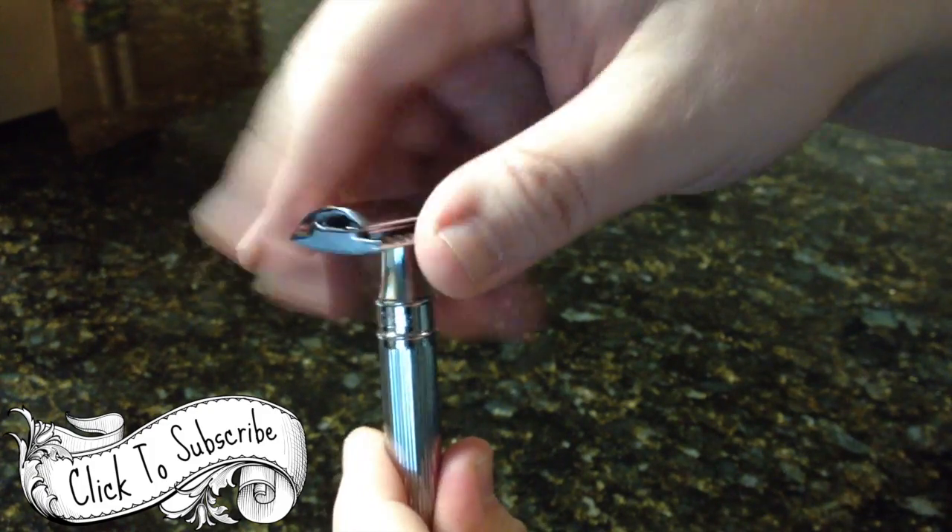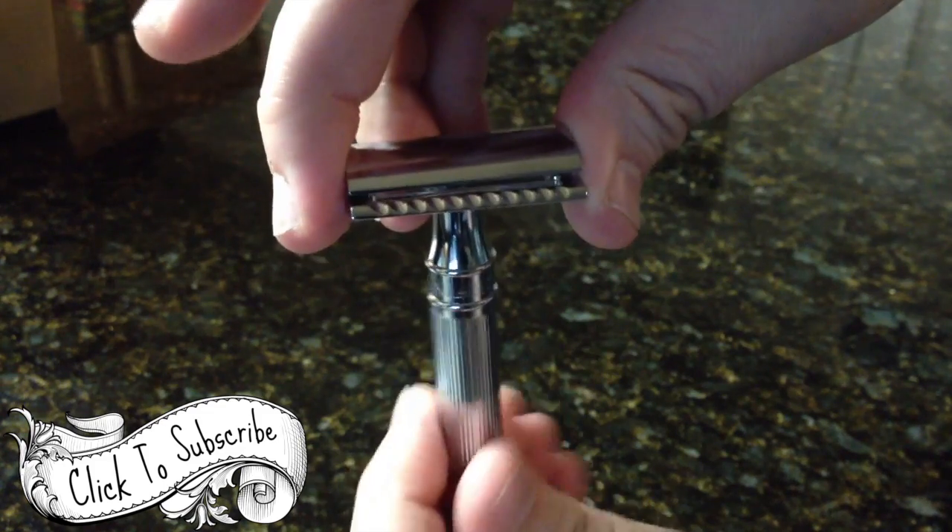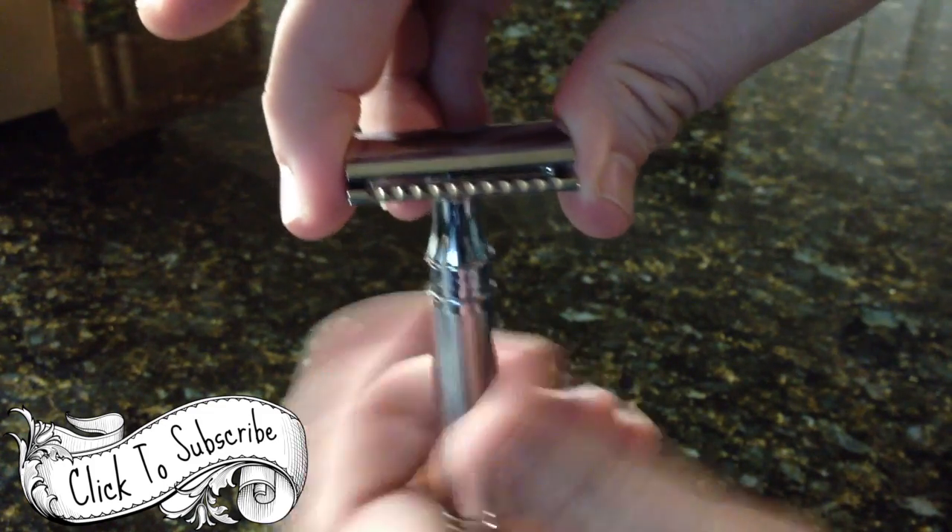I want to bring you in nice and close so you can see how this three-piece razor comes apart, and also to take a look at that chrome. Man, I love that chrome.